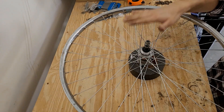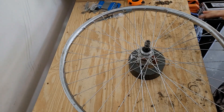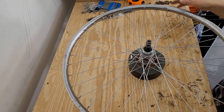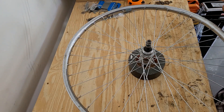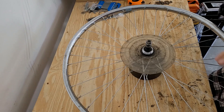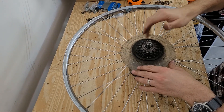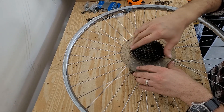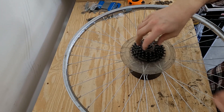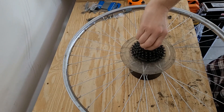After checking the spoke tension several times and making sure it's really true — or at least as true as I can get this kind of beat-up, 30-something-year-old rim — I checked it on the bike and it looks good to go. So the last step is to just put the rest of this back together. Make sure this is on here. Tied it off.